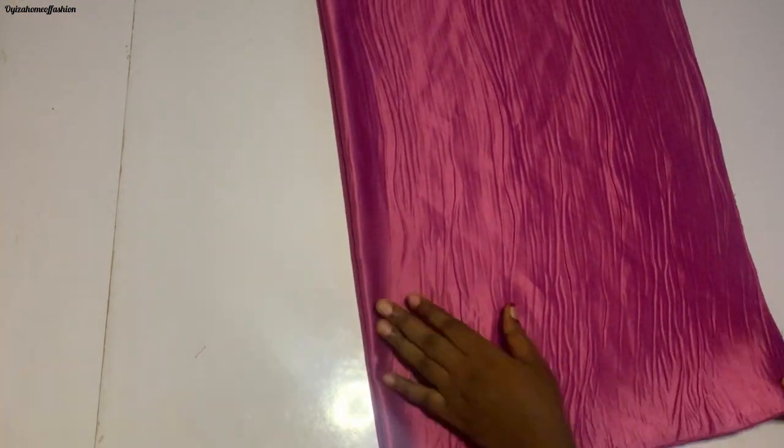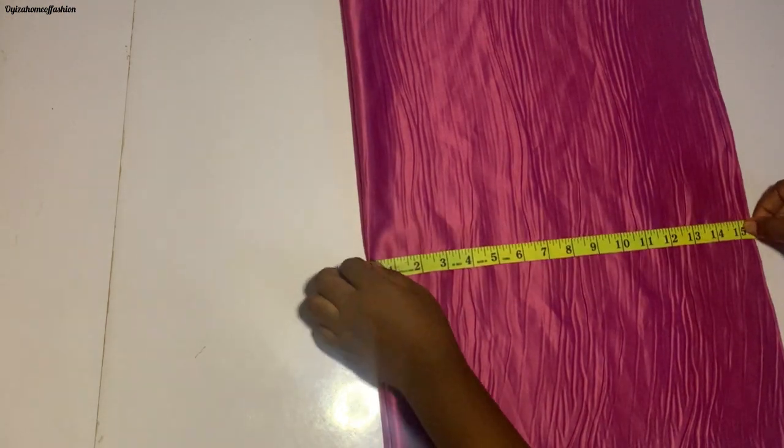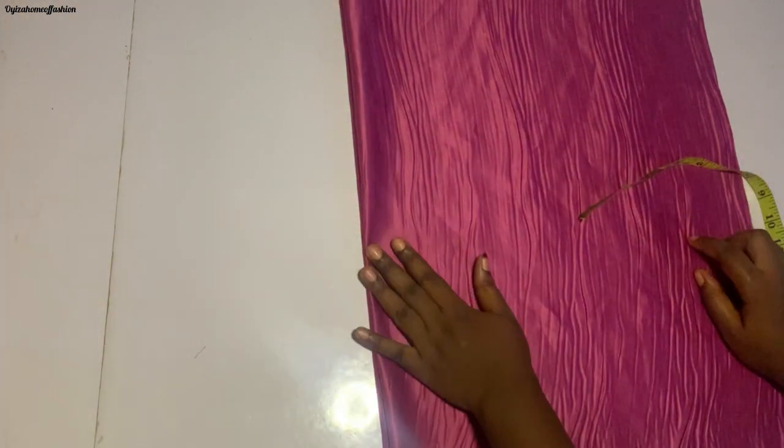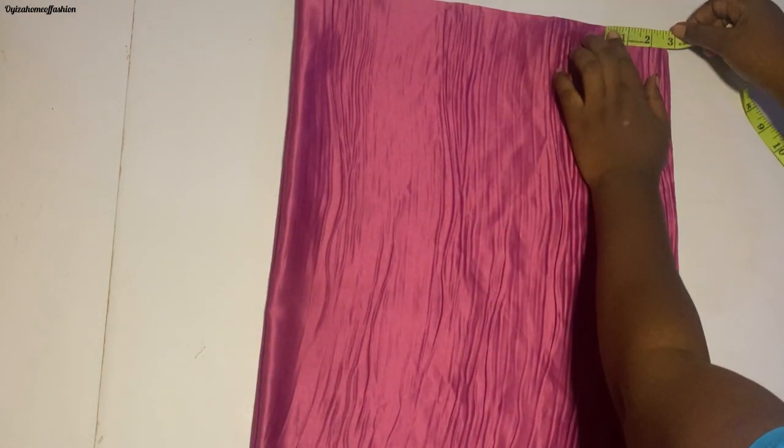Let's dive into the main tutorial. I have a piece of fabric here that I'm going to use for this tutorial. I've folded it into four. If you have one yard of fabric you're okay — don't trash it, you can use it to make something beautiful for your baby girl. Folded into four, the width is 15 inches, so when opened the total width is 30 inches. The length is 21 inches. This dress is for a three-year-old baby girl.